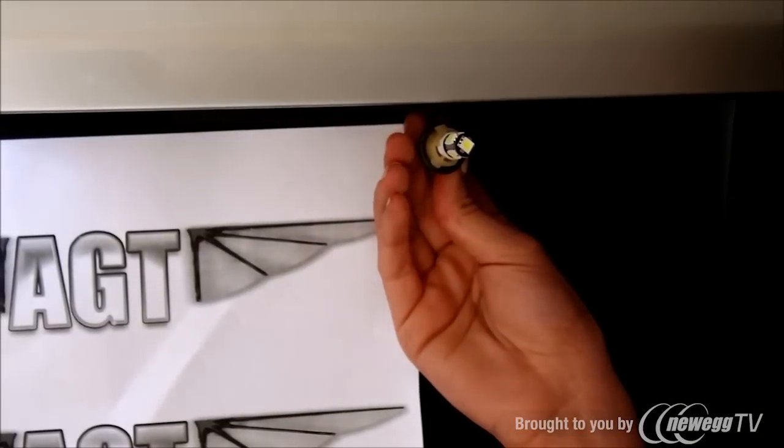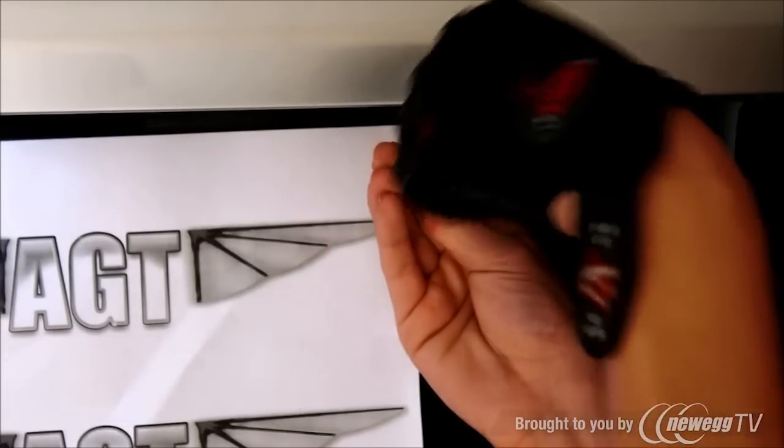And if the bulb doesn't come on, you have to turn it around to reverse the polarity.